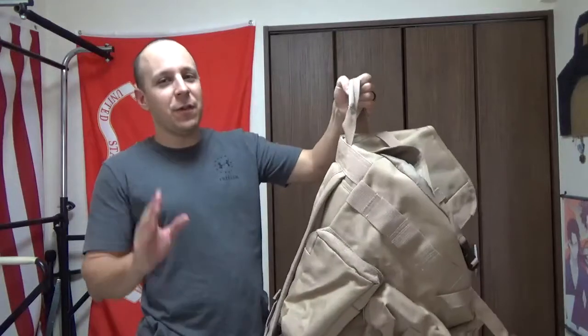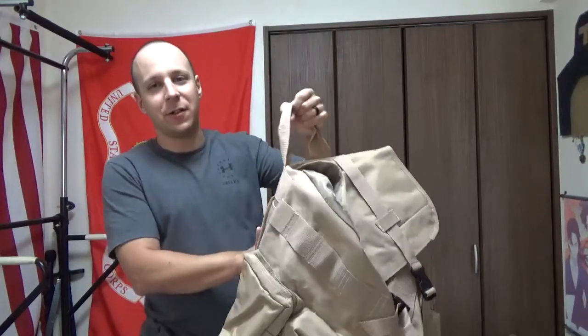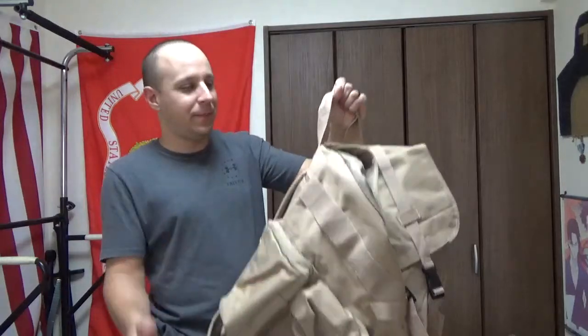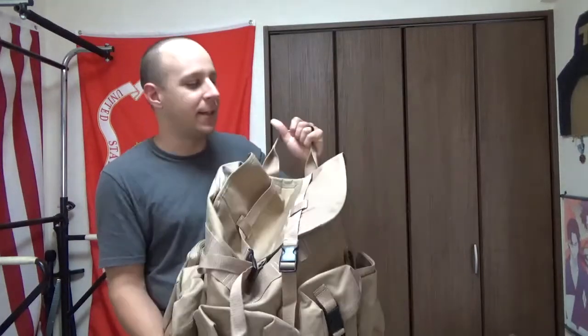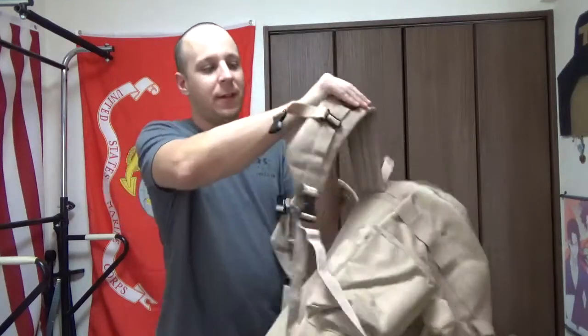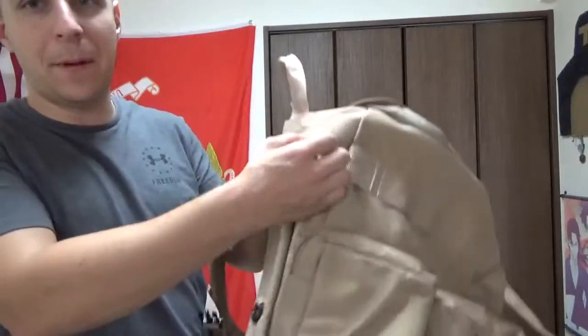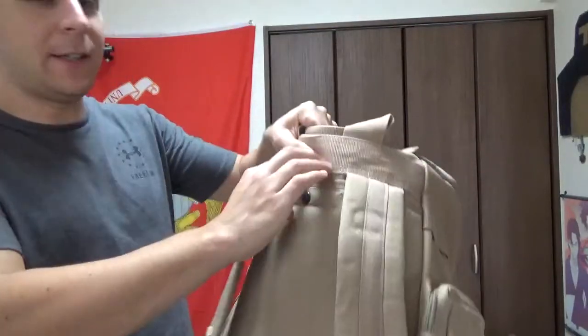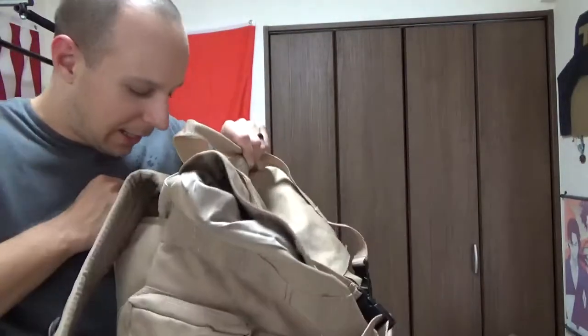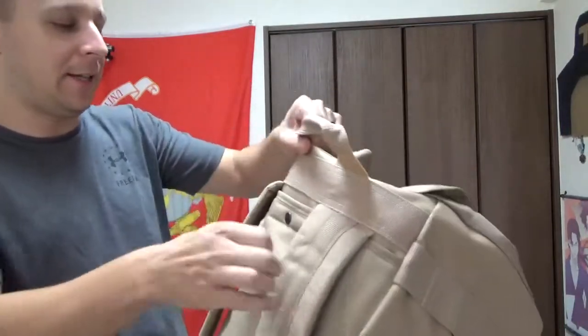So what do we got going on? There's a few things that are going to be different. For one, you got these same straps, just sewn into the top up here. There's a pocket — you can conceal them in here, or add a hydration source too if you so choose. It's got a little velcro and a button there, so that's kind of nifty.